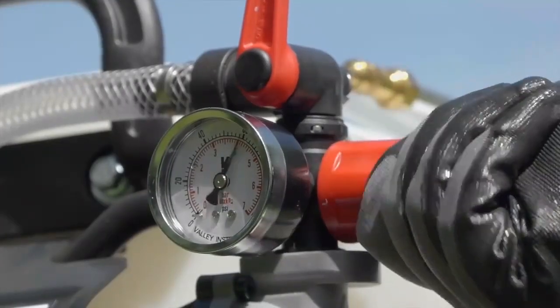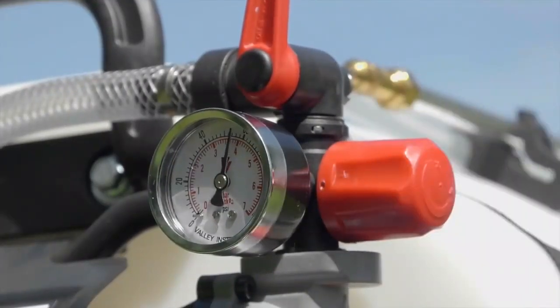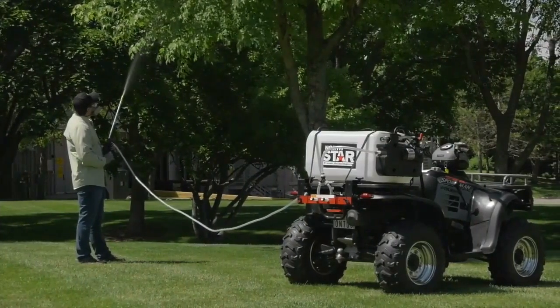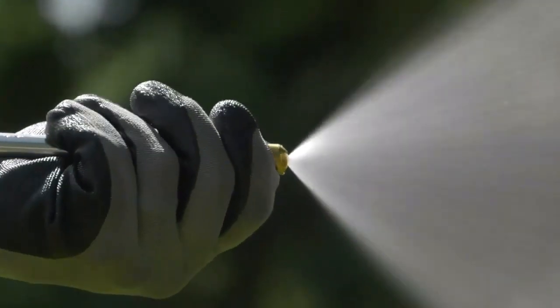Fine-tune spray pressure for precise spraying with the regulator and pressure gauge. Plus a deluxe trigger spray gun with adjustable stream-to-cone brass nozzle.